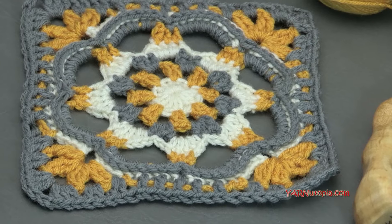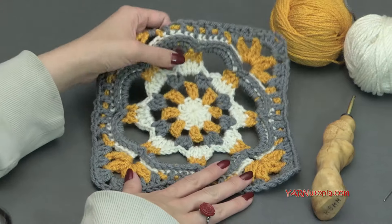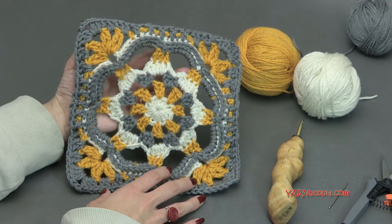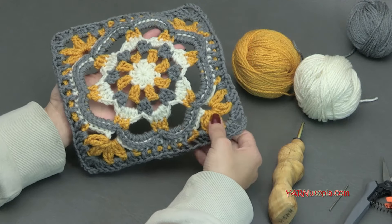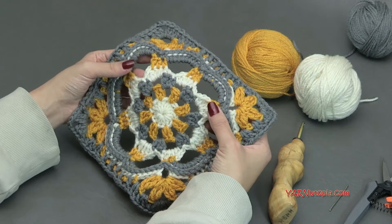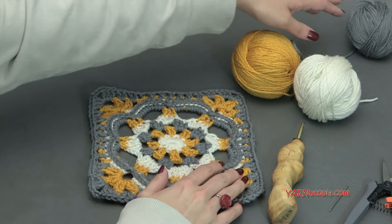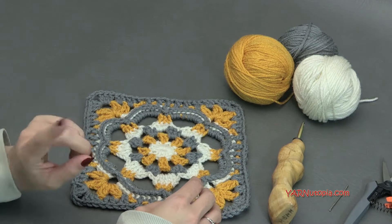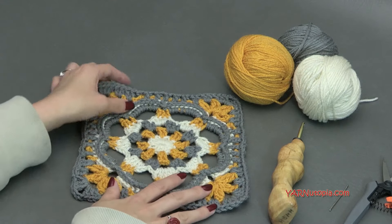So good luck and I hope you enjoy this. Before we begin, there are other links in the description — not only the link to the written pattern by Zelna, but also links to my Facebook and Instagram. I would absolutely love if you shared your photo. Please, because these are so beautiful. Hashtag 365 Days of Granny Squares and hashtag Yarn Utopia so I can see your squares online. You can also Snapchat me — I'm Yarn Utopia on Snapchat.